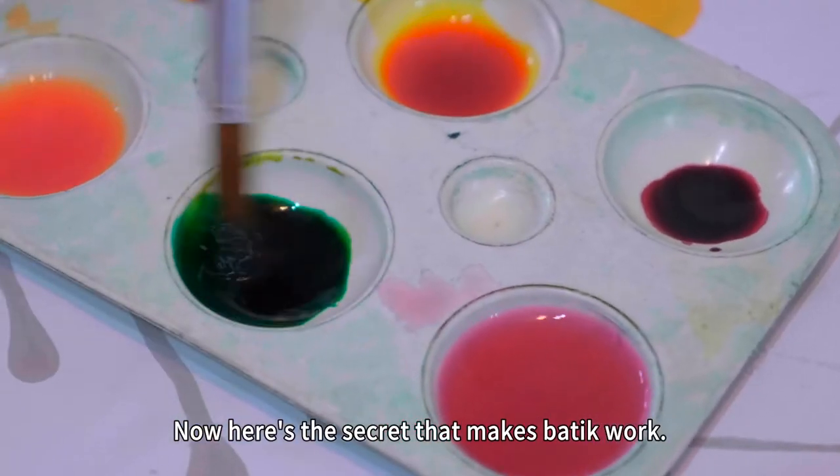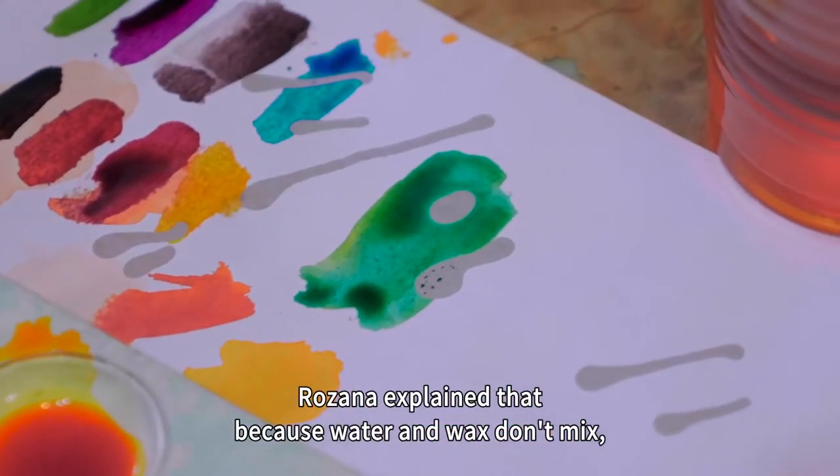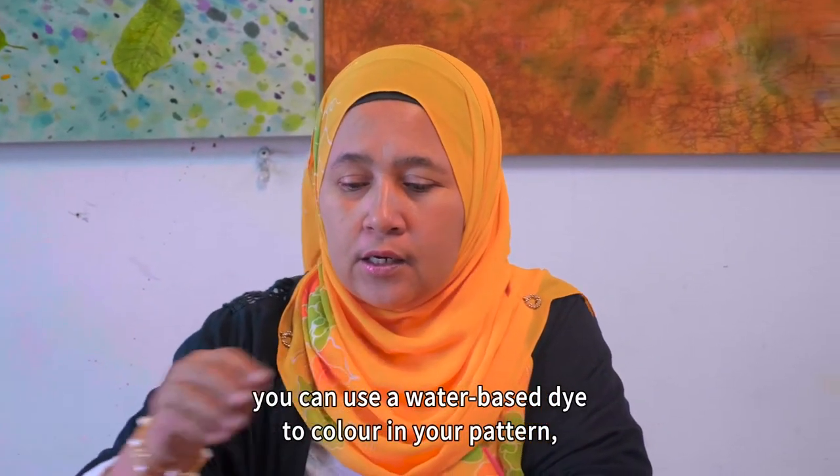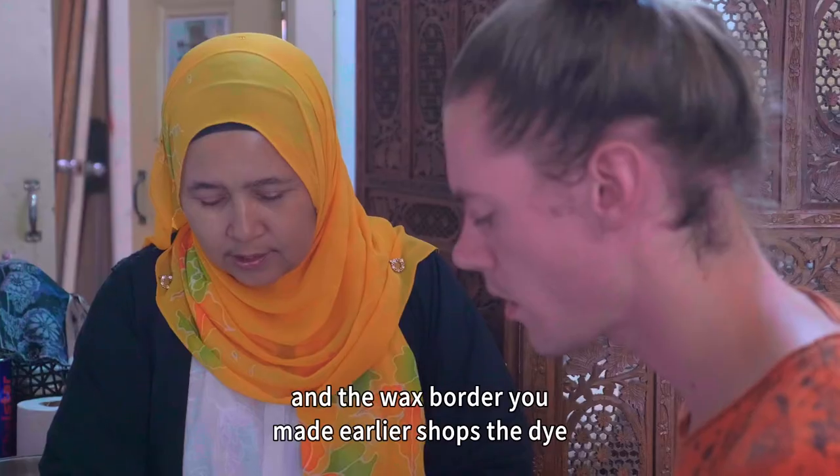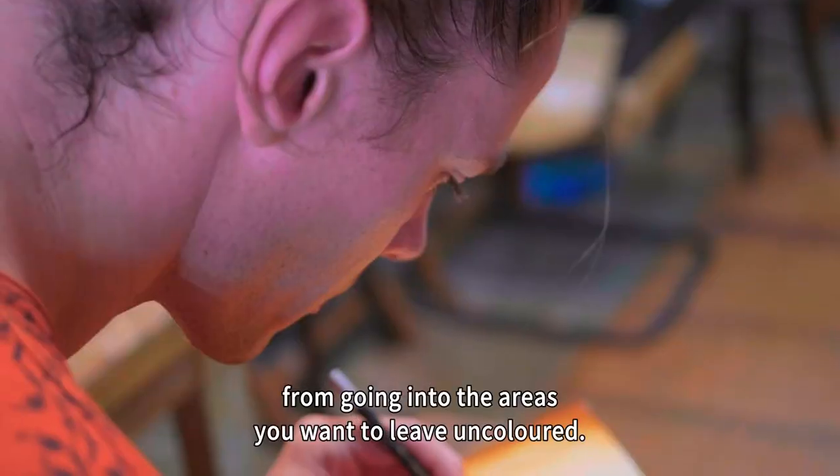Here's the secret that makes batik work. Because water and wax don't mix, you can use a water-based dye to color in your pattern. The wax border you made earlier stops the dye from going into the areas you want to leave uncolored.